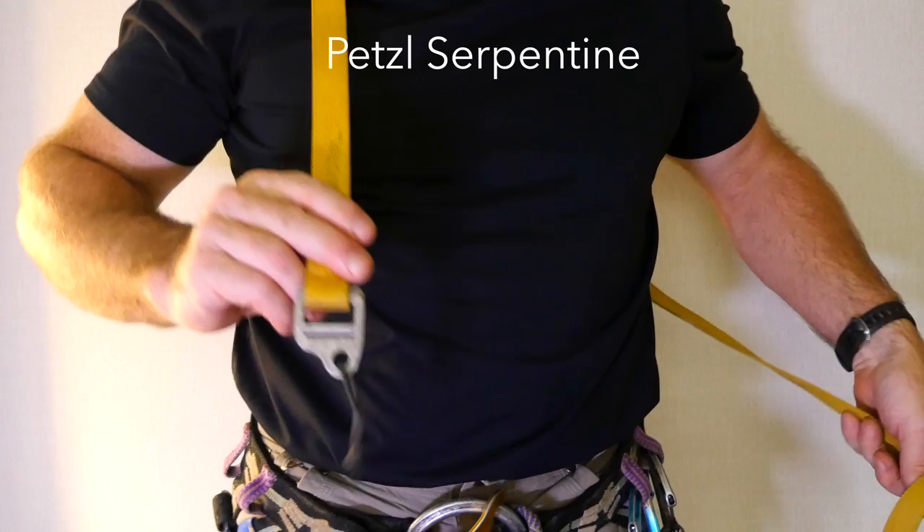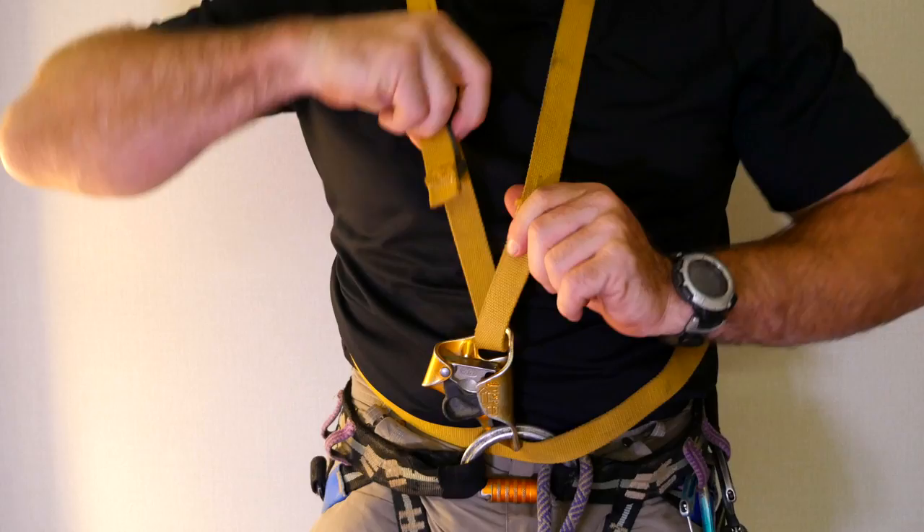There are two ways to pass the webbing through the hole in the top of the ascender. The center lies a little flatter against the chest if the webbing comes from behind on the right side and goes in front on the left side.